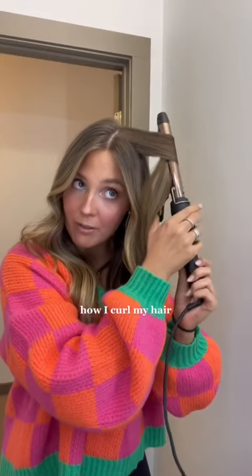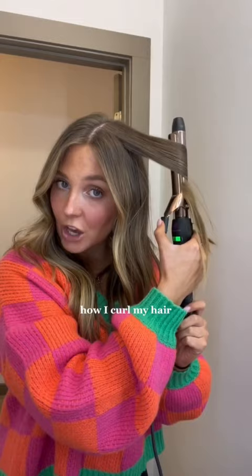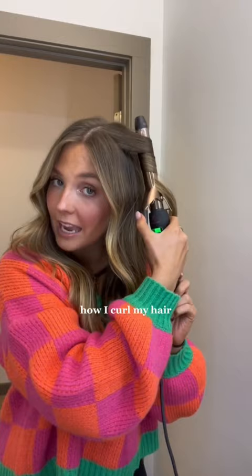You're going to turn it away from your face like this. So we're going to go away from the face, and then we're going to kind of clamp it and let it go, slide it down a little bit.